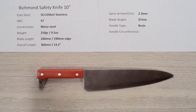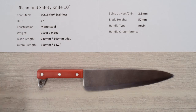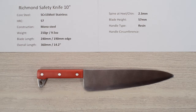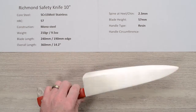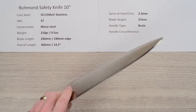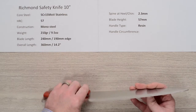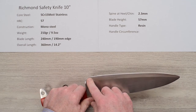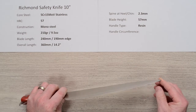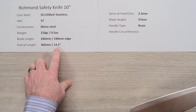The core steel — I'm taking this from Sean Fernandez's video — we think it's 515 chromoly steel, just a decent stainless steel. Heat treat is about 57, nothing serious, so this is meant for some abuse. Construction is mono steel. It's got some mass to it — pretty big blade at 210 grams, nine and a half ounces. The length is about 240mm, but the actual usable edge out of the box is about 190 millimeters, and the overall length is just over 14 inches.